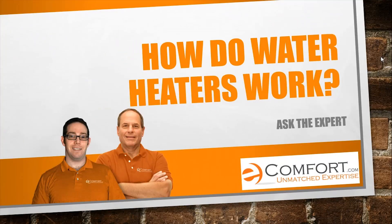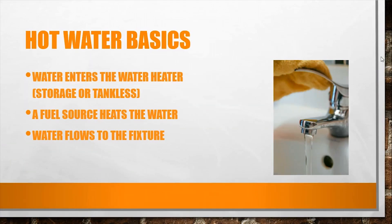Hi, this is Chris and this is Bob. This is 'How Do Water Heaters Work — Water Heater Basics.' As you know, as water enters the water heater, whether it's a tankless water heater or a storage type tank water heater, it goes in as cold water and the water heater heats it up.